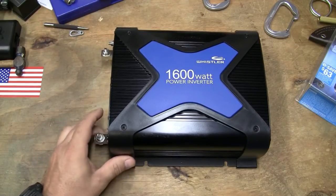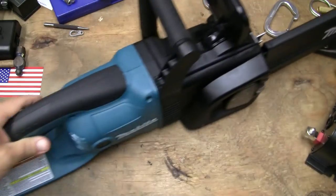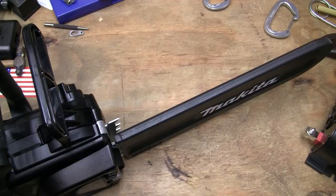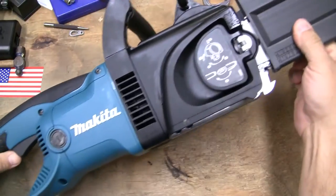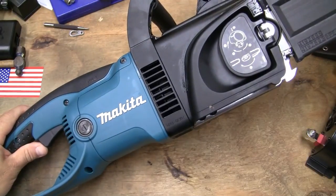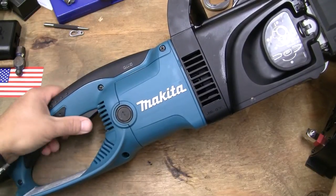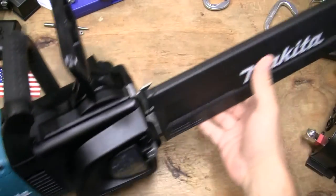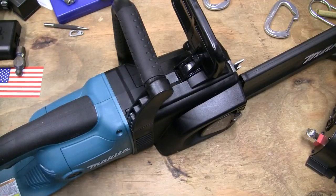Why do I need a 1600-watt inverter? Because we're going to get our chainsaw going — Makita, 14-inch chainsaw. We're going to see how that works too. Bought that off Amazon — Amazon Prime. Even a dumbass Republican can see the value of Amazon Prime. I got the Makita 14-inch chainsaw because I do a lot of cutting branches, this, there, the other. We're going to see how this works as well.